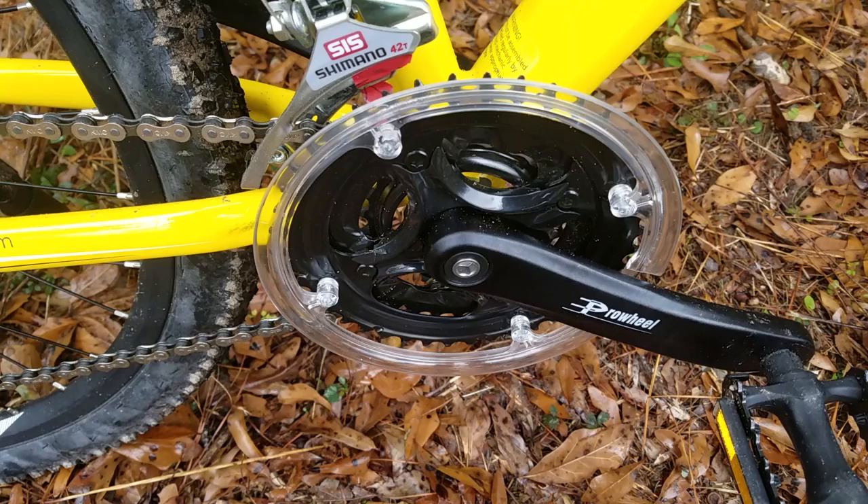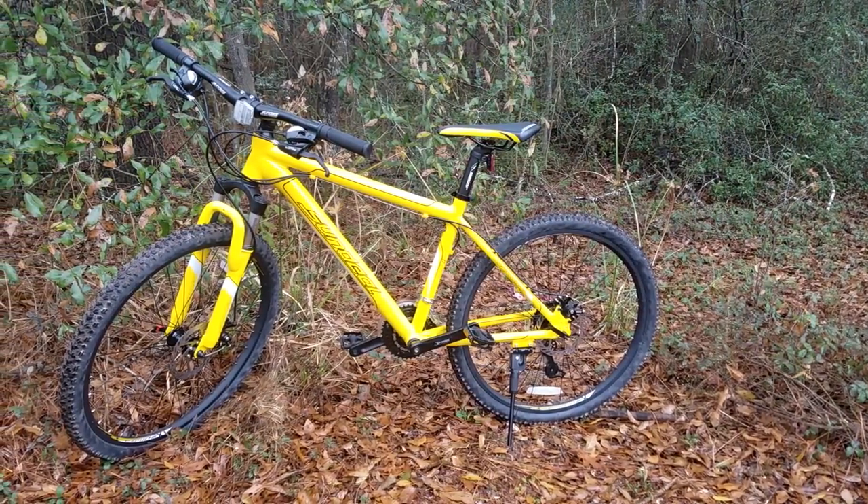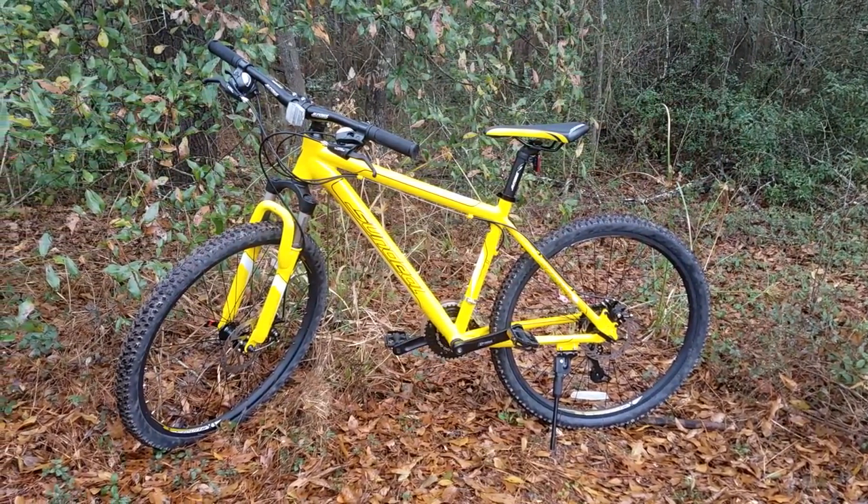The bike is 17 inch and has a 3x7 gear setup. I've been looking for the best bike under $200 for a month and I literally went through all the listings on eBay and Amazon.